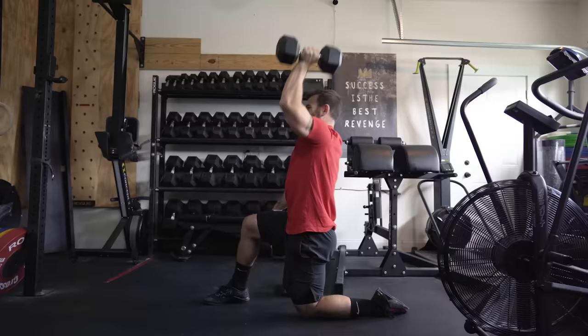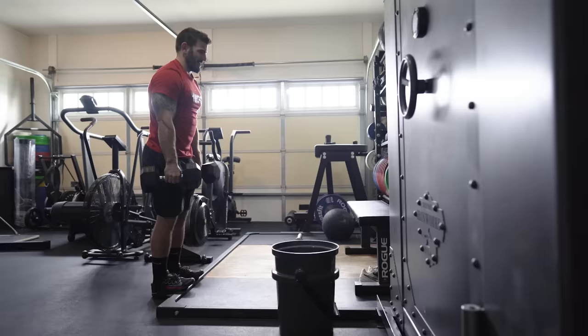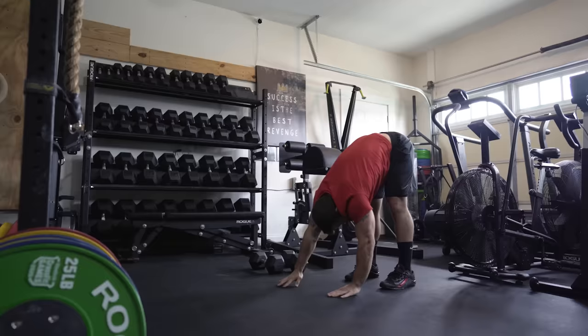We're doing a lot of shoulder-to-overhead pressing, so this is just to activate the shoulders and get them ready to move some weight. The next piece is RDLs with dumbbells to activate the hamstrings and glutes — later on we have a lot of sandbag cleans, so you're firing up your whole posterior chain. Then inchworms: I use these half as a chance to get a push-up and some core activation in the plank, and also coming back up to stretch the hamstrings.